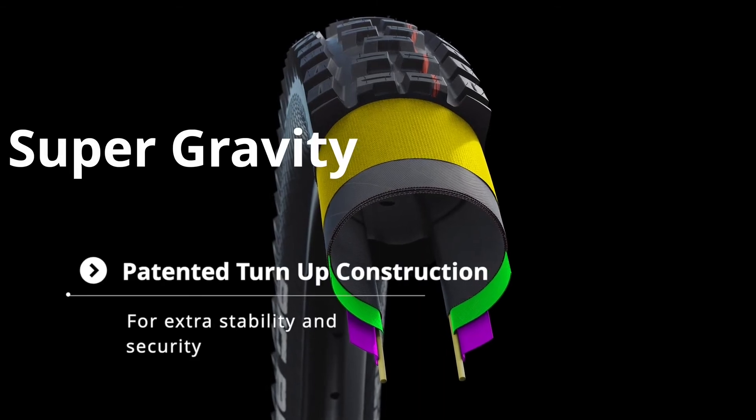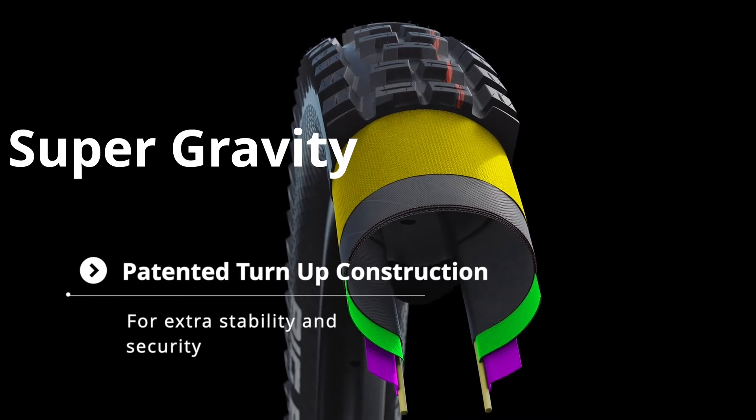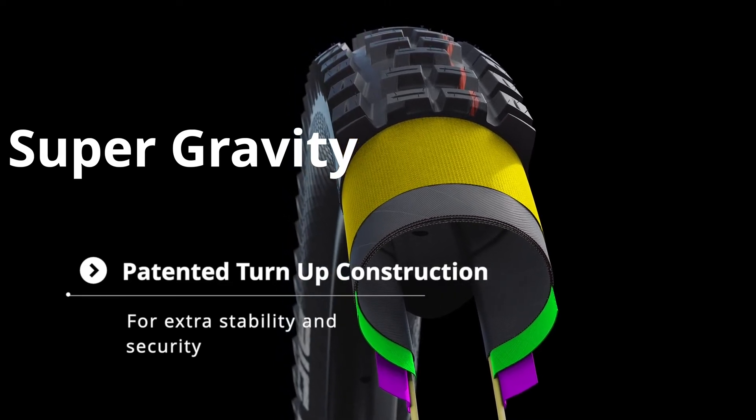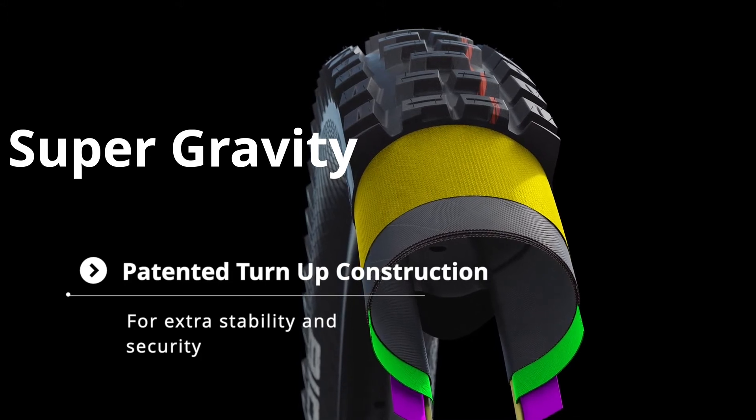Super Gravity is well known now and is the least changed in the new line-up. However, we have upgraded the apex layer to a new fabric material in order to save a bit of weight and improve compliance. Our patented turn-up construction in the Super Gravity version provides unparalleled riding dynamic, stability and security.